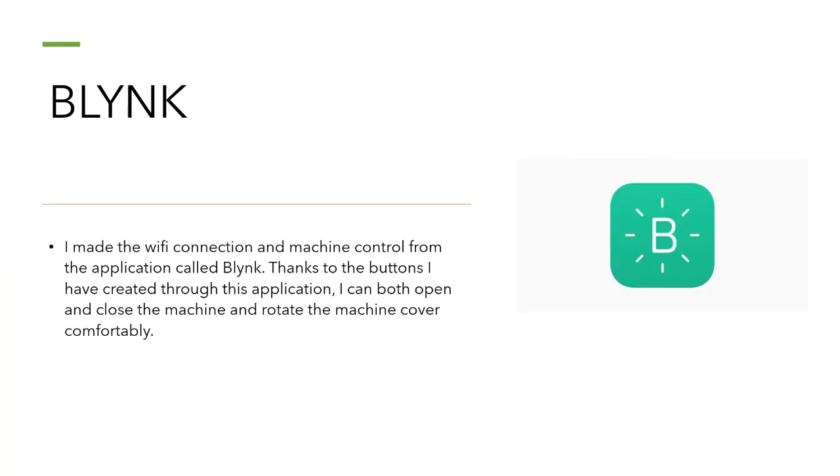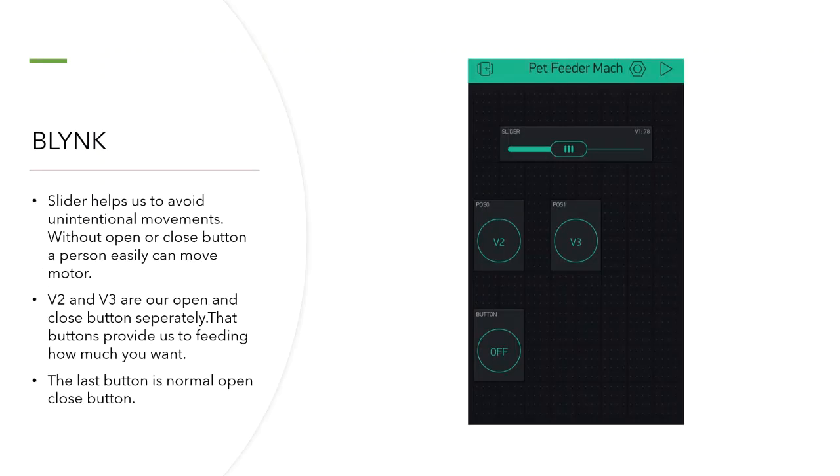I used the Blynk application in my project. I made the Wi-Fi connection and machine control from the application called Blynk. Thanks to buttons I created through this application, I can both open and close the machine and rotate the machine cover comfortably. There is a slider, V2, V3, and an on/off button. The slider helps us avoid unintentional movements. V2 is the open button and V3 is the close button — these buttons let you control how much food you want. The last button is a normal on/off button.